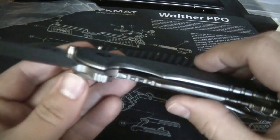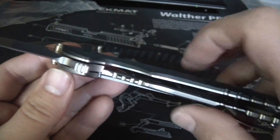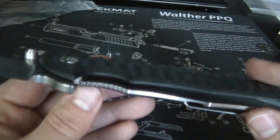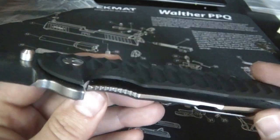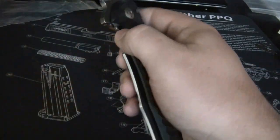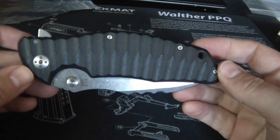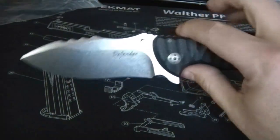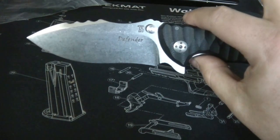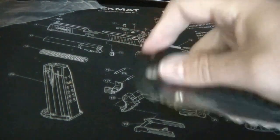I've always seen flippers like the ZTs have a thin titanium liner, then a thin G10 or carbon fiber scale. This one is just a solid chunk of G10, and it's thick - a pretty good size chunk. I'm not sure if that's going to cause any durability issues. But I just want to show the flipper - it's nice and smooth now, just took a little adjustment with that included tool. It flips open very nicely now.